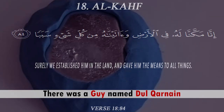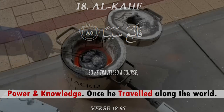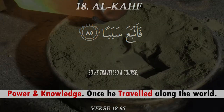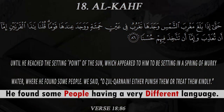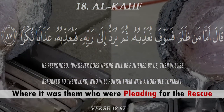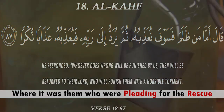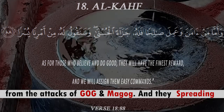Dhul-Qarnayn was a man blessed with Allah's powers and knowledge. Once he traveled across the world, he reached the region between two mountains where he found people speaking a very different language, and they were pleading for rescue from the attacks of Yajuj and Majuj.